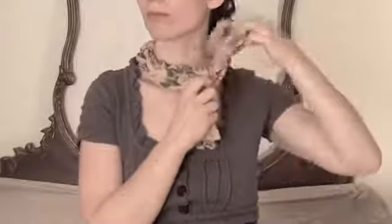Take the outer over the middle and under the neck loop. Do this until you run out of scarf, or until you're satisfied with the length of your braid.